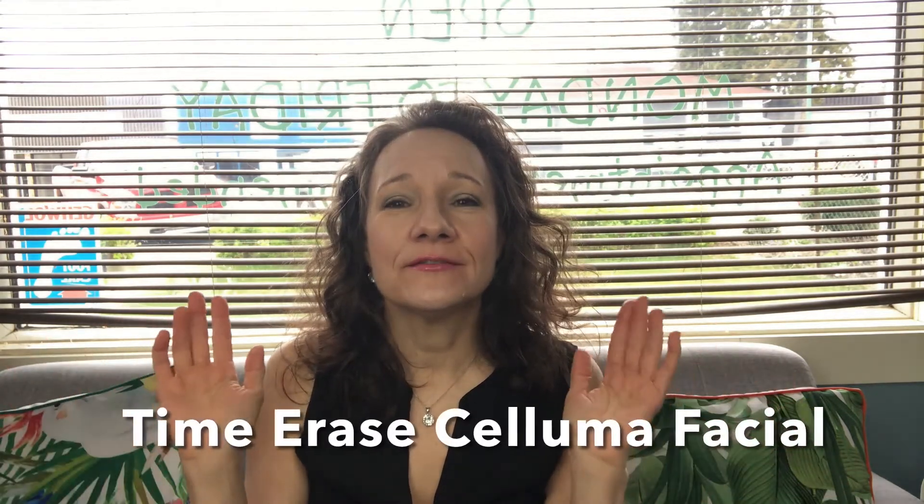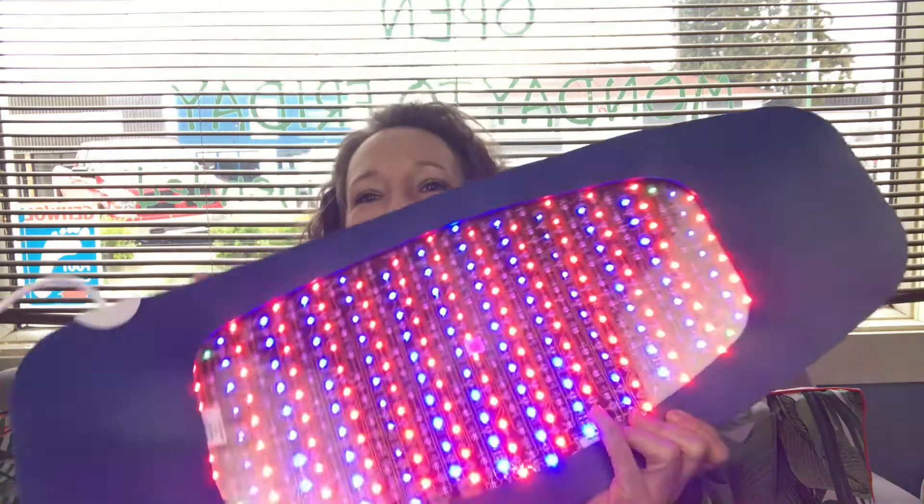Hi everyone, welcome back to our channel Soul Therapy Wellness Spa. Today I'm going to share with you the new facial that we've designed. It is called the Time Erase Soluma Facial, and it is a fantastic combination of using peels in combination with our Soluma treatment.